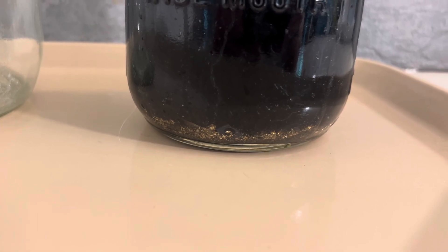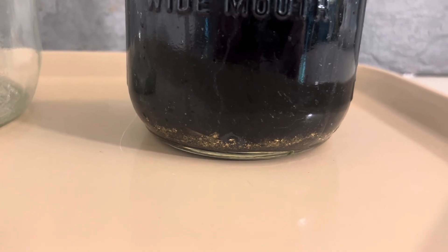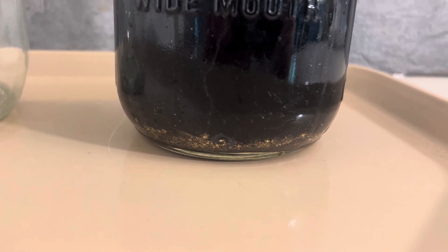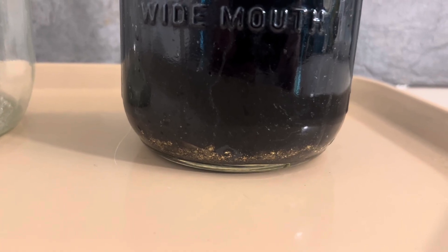We'll just evaluate if we need to use a little bit of nitric to go after the rest of the base metals to speed this up. Then I'm going to decant and filter to inspect the foils and we'll take a look at it.